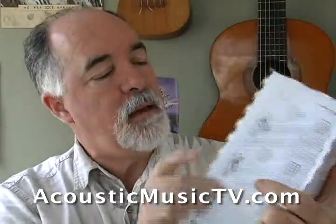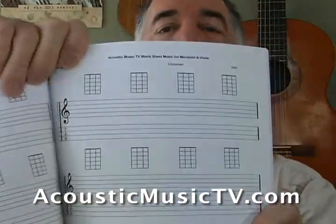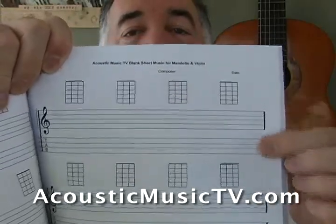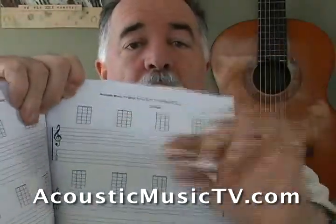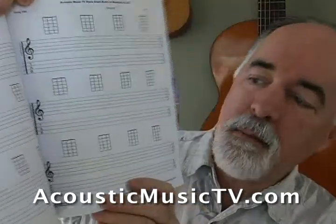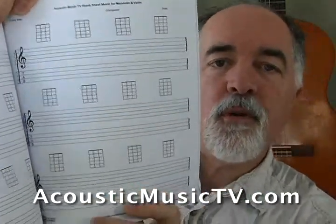So what we've done is set up our blank manuscript pages — let me get that in nice and close so you can see it. We have the staff line, we have the tab lines with just four lines to match the strings on the mandolin, and then we have chord boxes that are designed for mandolin. We've made them nice and big, so there's lots of room to move around on.